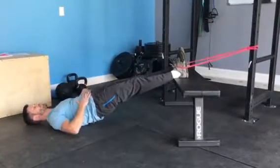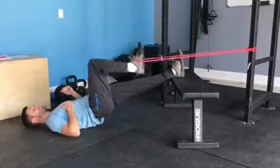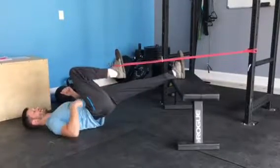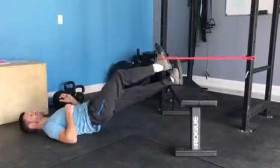I'm also going to keep that rib cage position nice and tight towards my pelvis, and then I can pull that band, activating that deep hip flexor, as I keep nice and extended through that opposite hip.